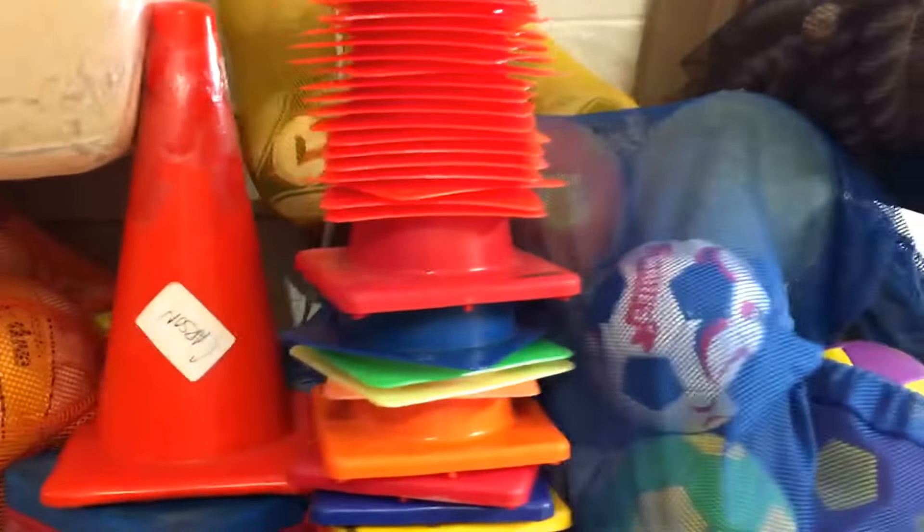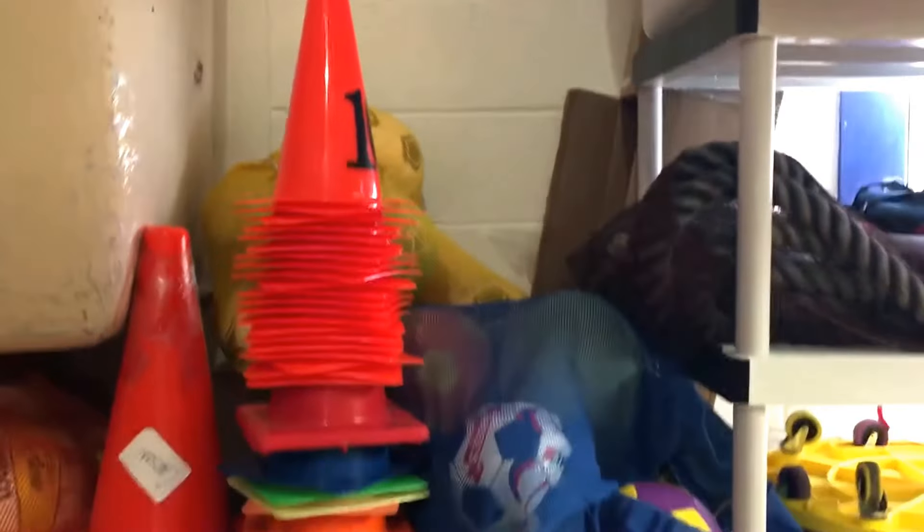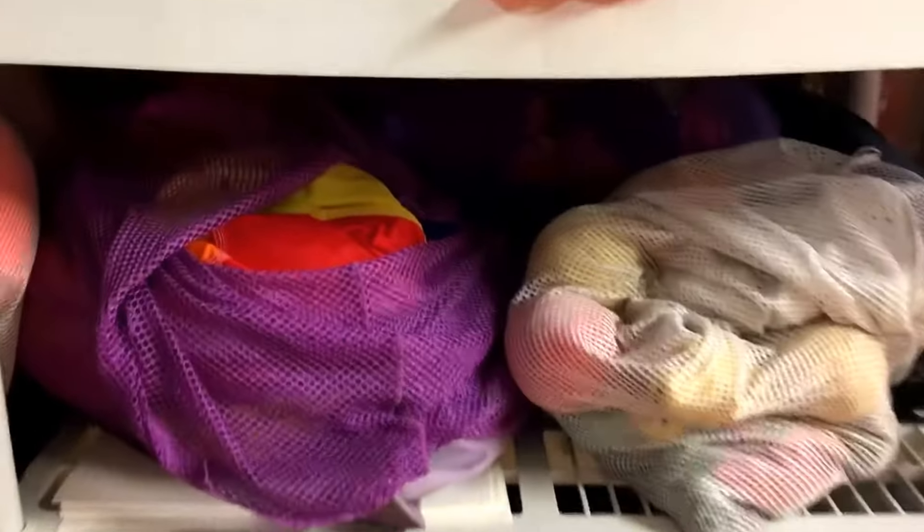We have our cones and soccer balls here. We have our parachute along with the parachute balls that go with it. Here are some rackets.